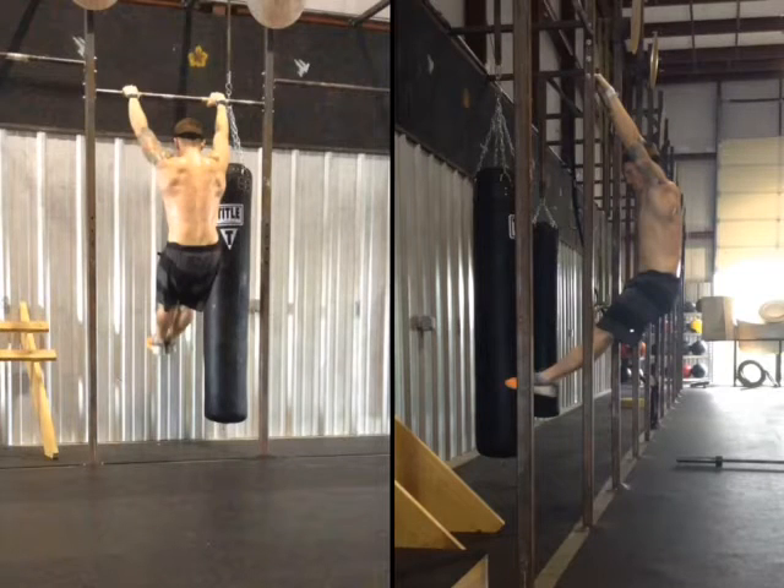Welcome back to Movement Monday. We are going to start looking at some kipping positions as well as some ways that we can practice kipping pull-ups or the butterfly position of a kipping pull-up — in ways that are going to allow you to really focus on your form versus focusing on the height or truly the completion of the pull-up, of getting your chin or your chest to the bar.